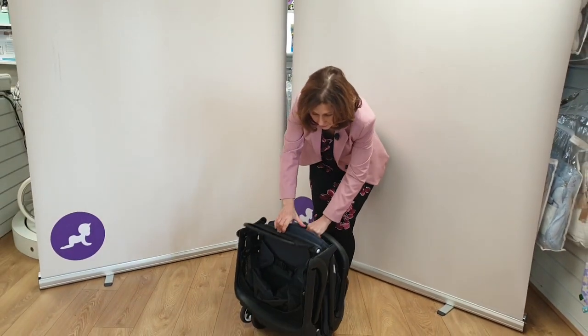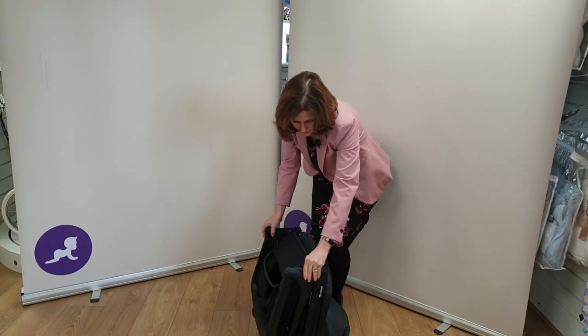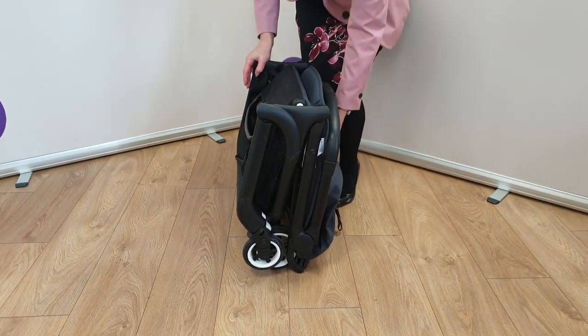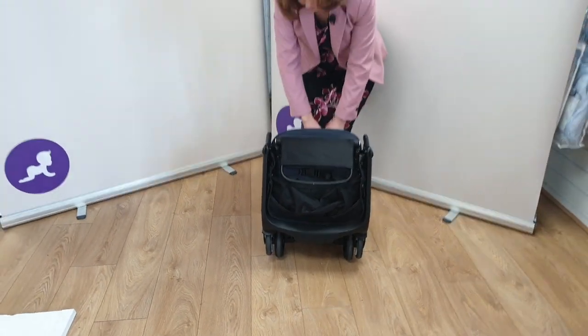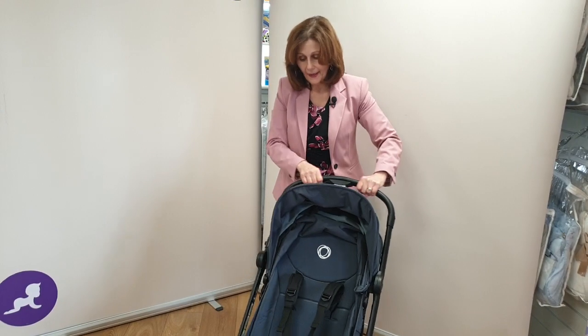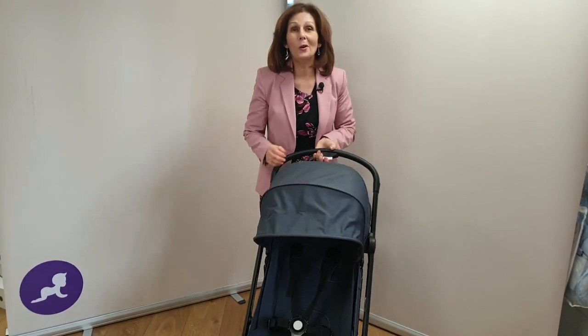You literally just press it like this and the whole thing folds up together and locks into place. As you can see, it is very compact. To put it back out, you use the same button on the handle, just pop it back out and it clicks straight into place.